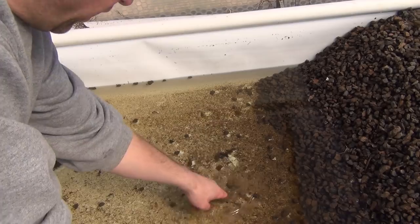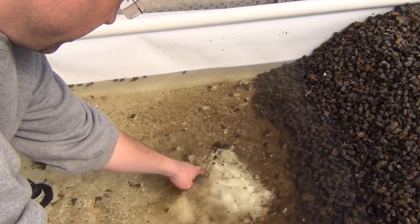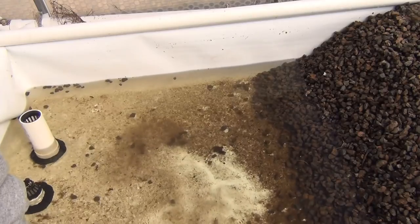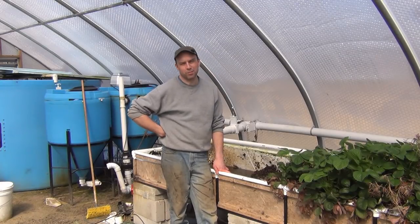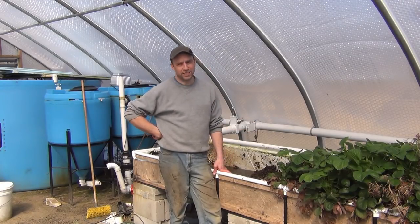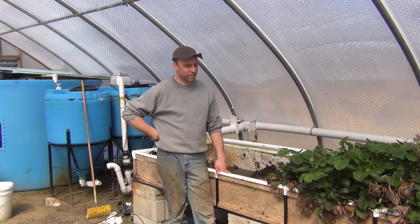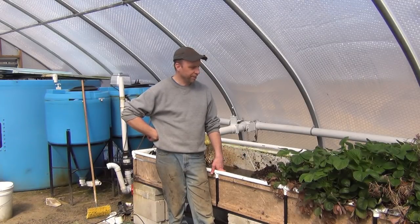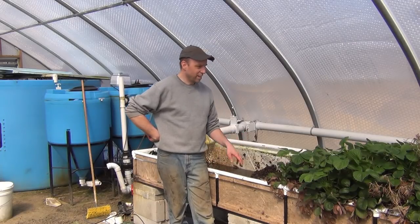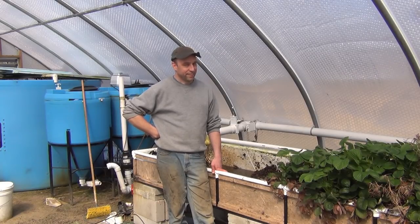Even after rinsing it out I don't get everything out of here, but most of the finer particles are out — it's nothing compared to what used to be on these stones. I probably have a full day's worth of digging left. I've been at this for a couple of hours and I'm only about a third of the way done. That's about it for one of the dirty little secrets of aquaponic growing. I'll be at this for the rest of the day and probably working on it tomorrow too. Thanks for watching, and hopefully we have more exciting things to show you next time.